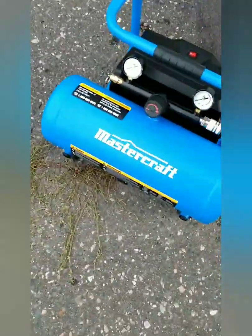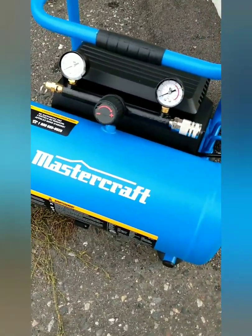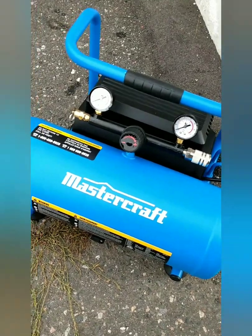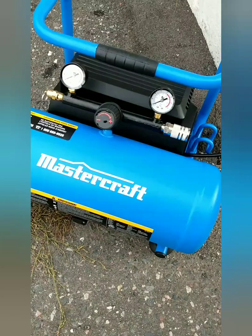What's up, YouTube? What we got here is another DIY project for you. This is a Mastercraft oil-less compressor. And what I have made out of this is a scuba hookah.